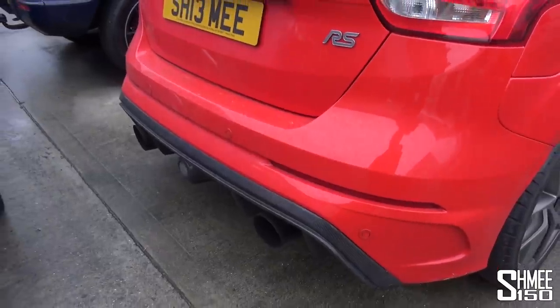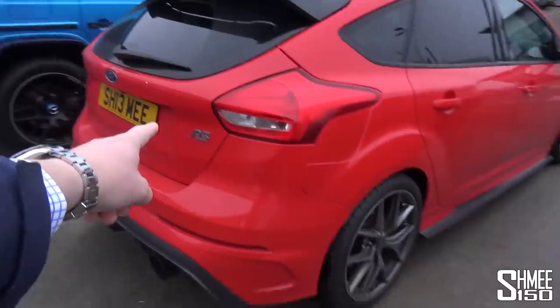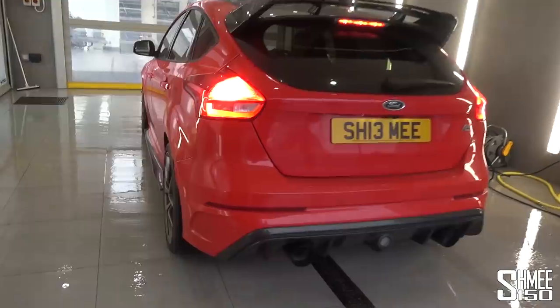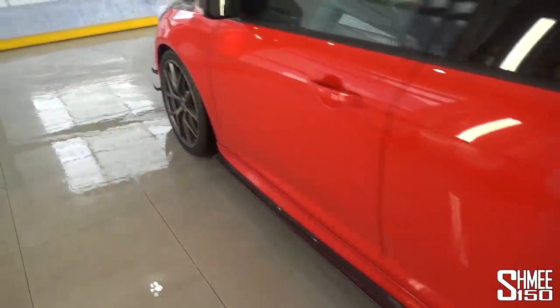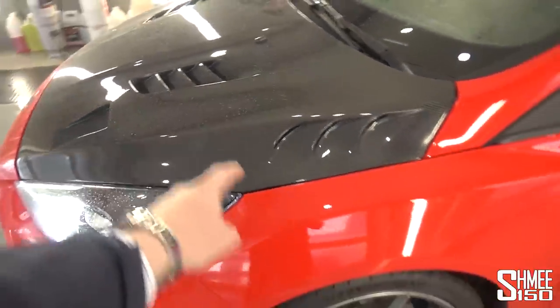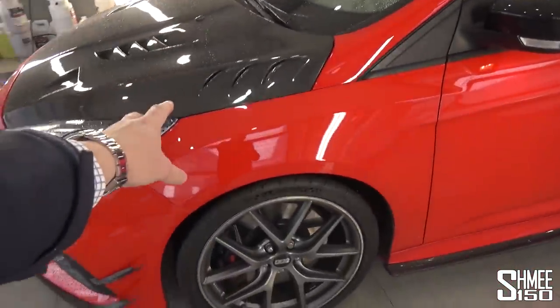It sounds good — that's the X-Force Varex exhaust system we have on this. Now starts a bit of swapping around to get it into the wash bay for preparation work. Into the wash bay, we're giving it a rinse down — starting with the wheels, then the arches, and then doing some Iron X to decontaminate the paintwork. The new parts, which are currently upstairs, will be prepped up there ready for the car as well.